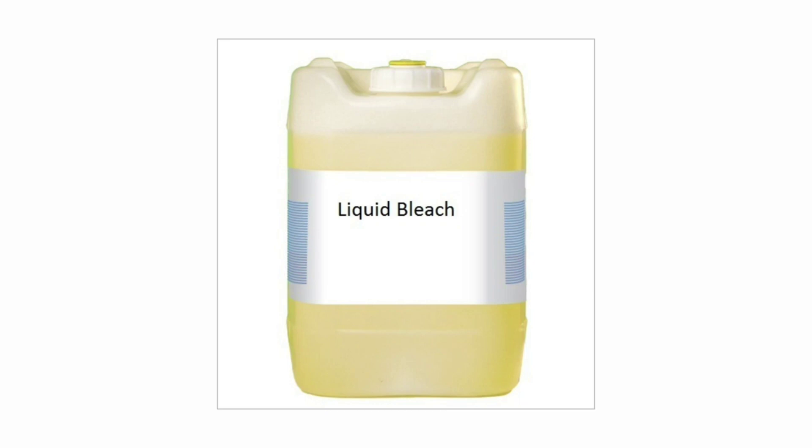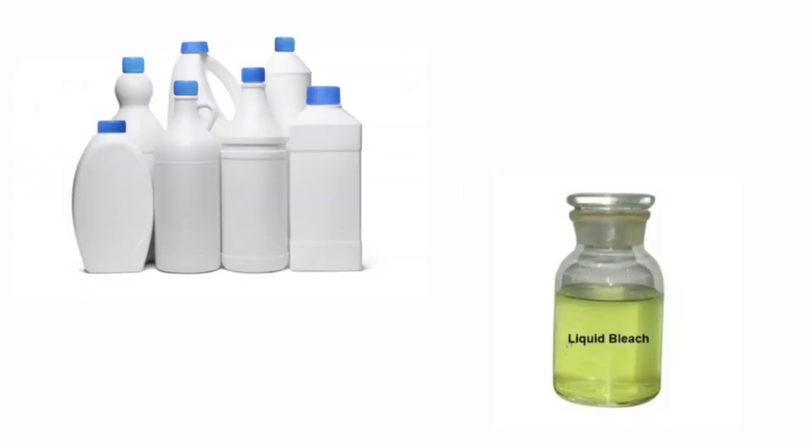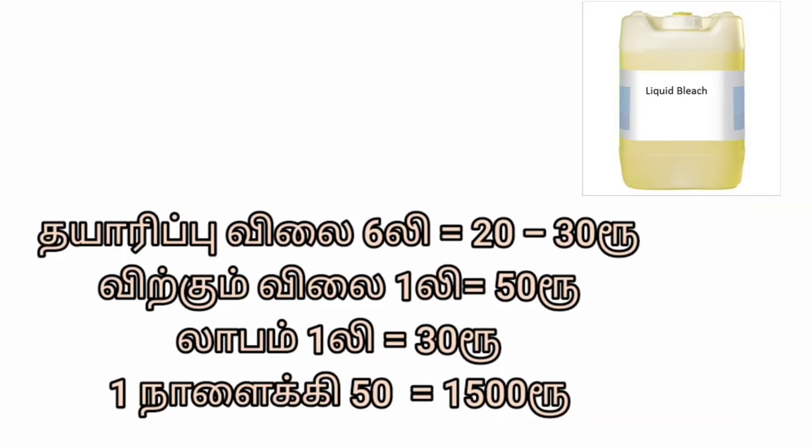This is a good business. You can run some of the best products and start a new business. You can sell 100 milliliters or 632 milliliters in this business.